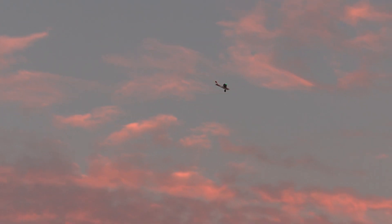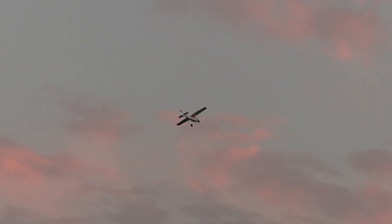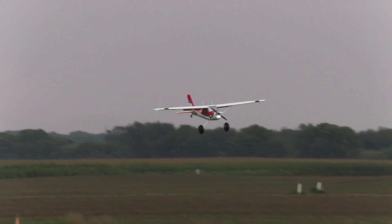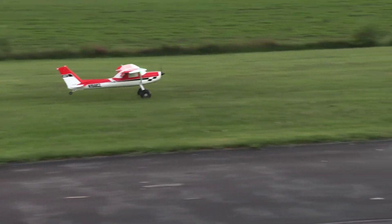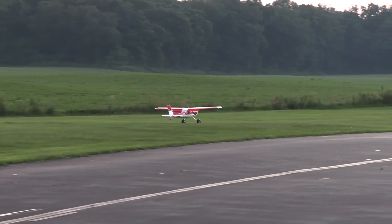I'm anxious to see what you think about the flaps too. That's not beautiful — it's crazy nice. It's crazy nice. And look at it — you were going slow enough, you didn't see any pitch change at all. Nothing. Nothing.